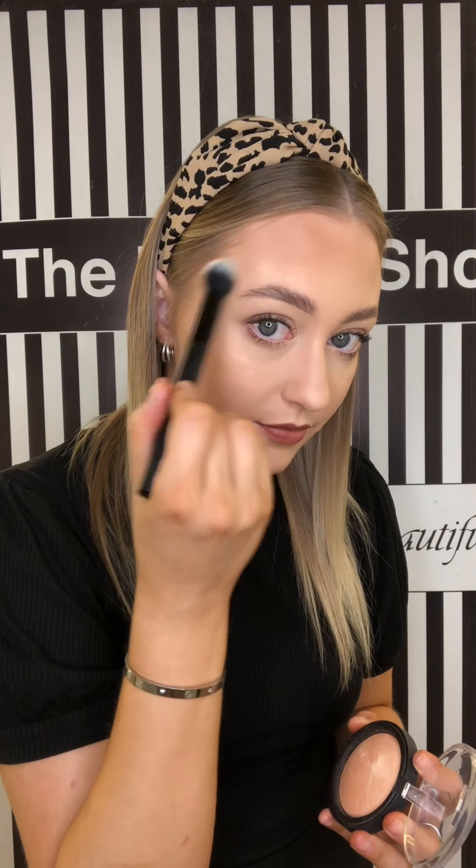Applying the highlighter is going to make the cheekbones stand out even more. I'm also going to apply it just above my eyebrow, underneath my brow, on top of my cupid's bow, my chin, and the bridge of my nose — all the high points of my face. On the side where I have the cream contouring, I'm going to go in with a liquid highlighter and use my finger to tap it on the same areas as the powder highlighter.